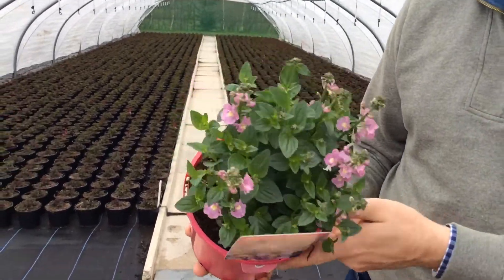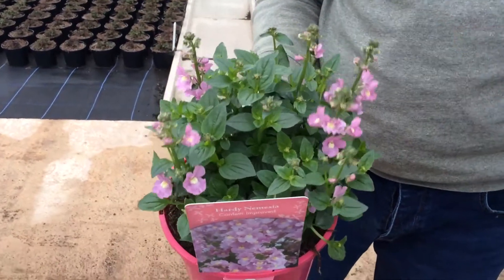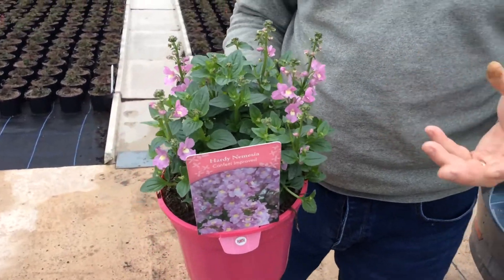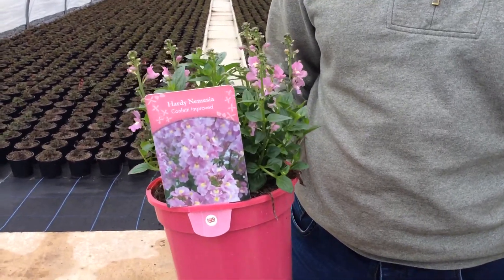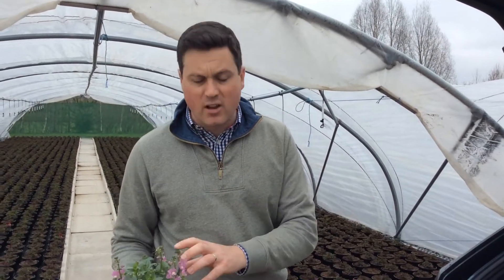Then we have Nemesia Confetti Improved — this is a hardy Nemesia and we've dropped the original Nemesia Confetti completely, moving fully across to this improved strain. What's new: it's got a larger flower, more compact habit, lush green foliage, but it maintains that hardiness. I've got this planted in a drift in my garden — it's been through all those winter snowfalls, three or four lots of snow, minus eight, nine, ten through the winter, and it's coming back lovely. Proves it is truly hardy, really good variety, great in containers or the border, and it's got a nice scent to it too.